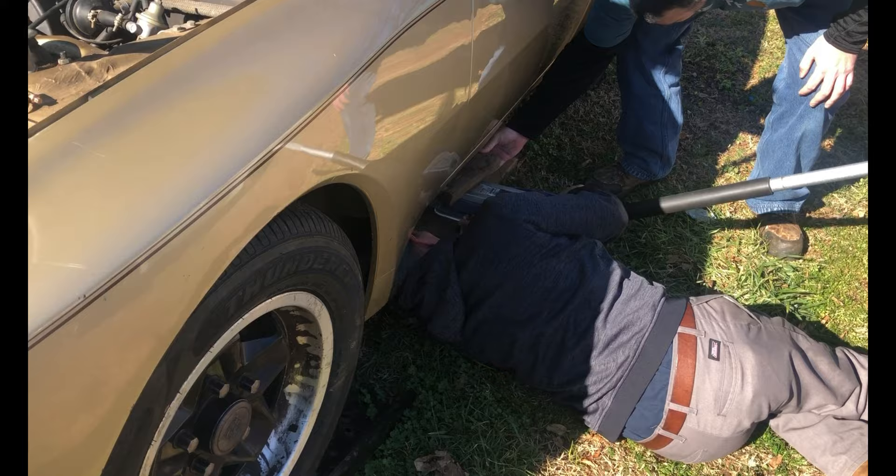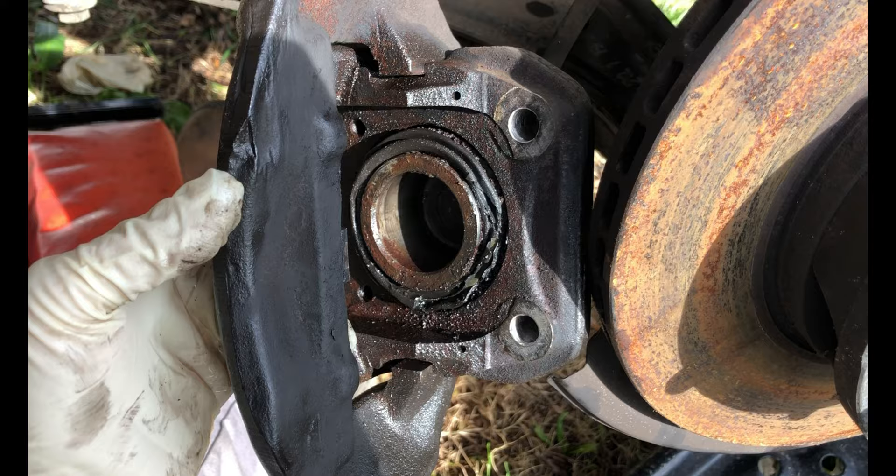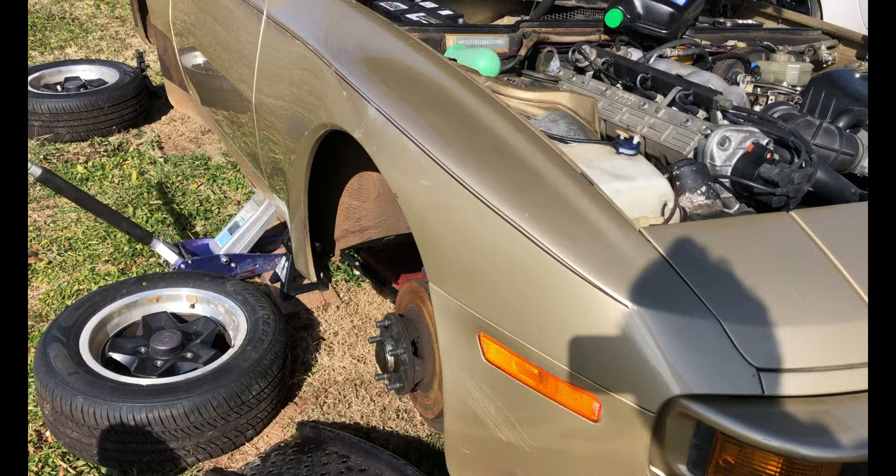We're going to get the car up today and start looking at the brakes. If nothing else, we need to get this old nasty fluid out of the system. We've got this caliper freed up now, but it looks like we're going to have to rebuild the brakes.